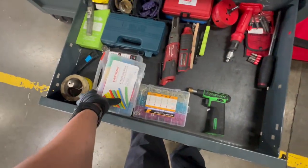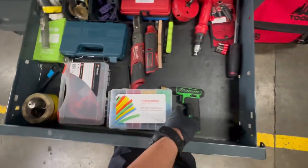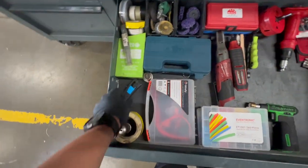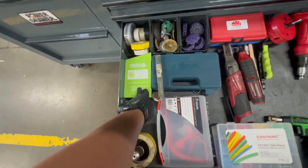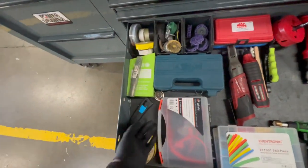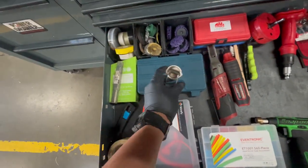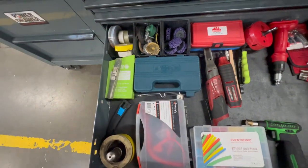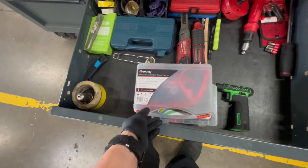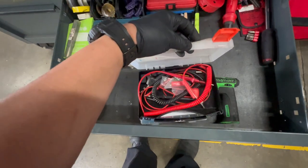Heat shrink, Snap-on torch. Battery cleaner. The best bits in the world are Matco branded — you don't have to buy them from Matco though; you can find them elsewhere. A striker for the torch. That's about it for that drawer — just a bunch of random lead sets that I like to keep around just in case.